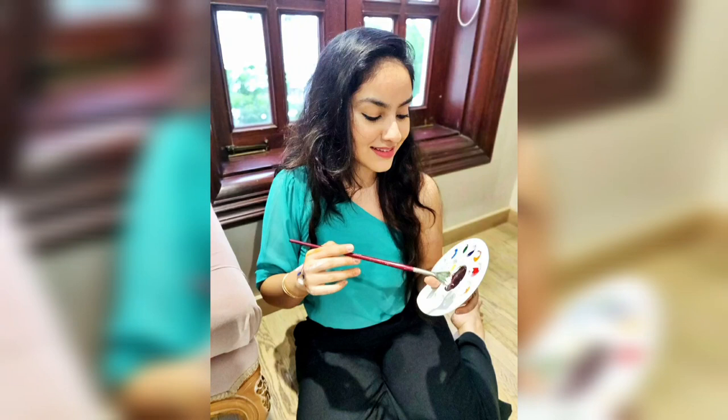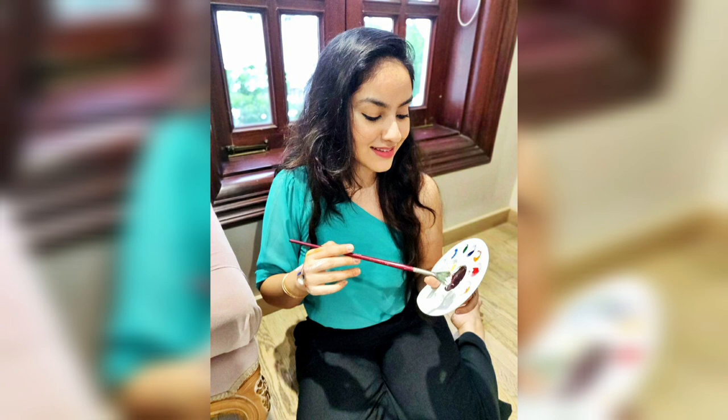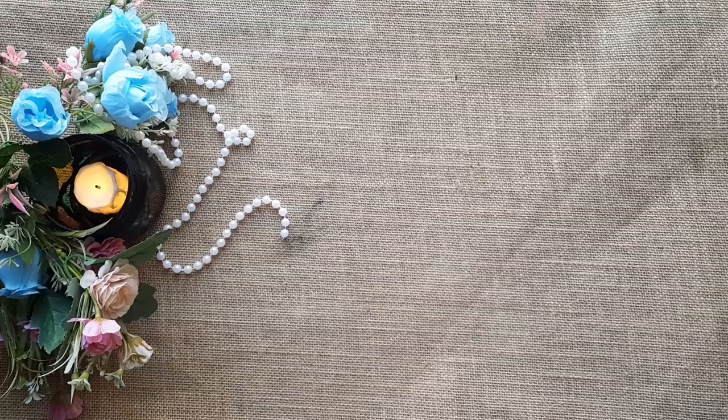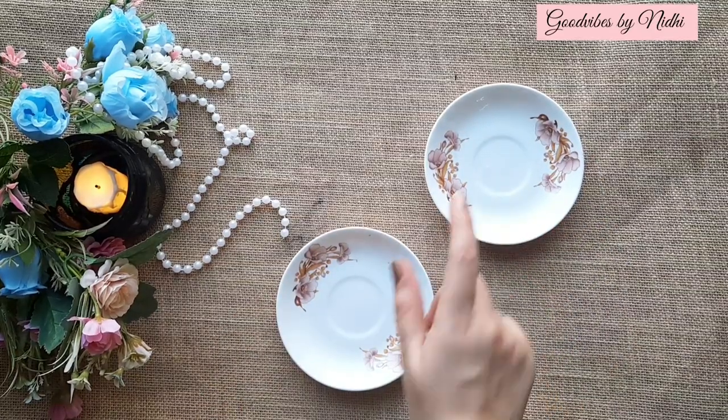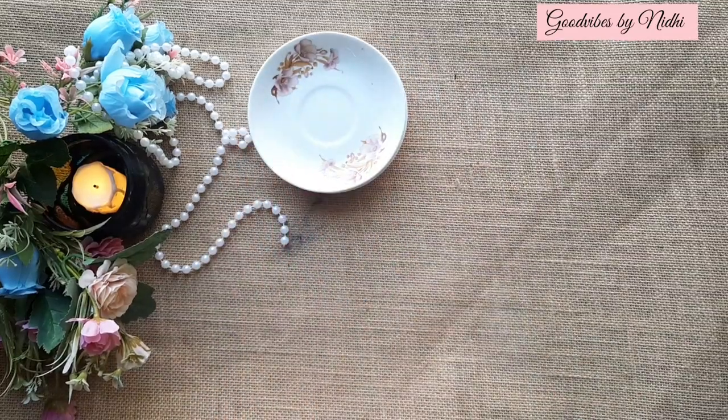Hello everyone, welcome back to my channel Good Vibes by Nidhi. If you are new to my channel, please make sure to like my video and subscribe, and press the bell icon for future updates. In this video, I am going to teach you all how to do decoupage on ceramic plates.